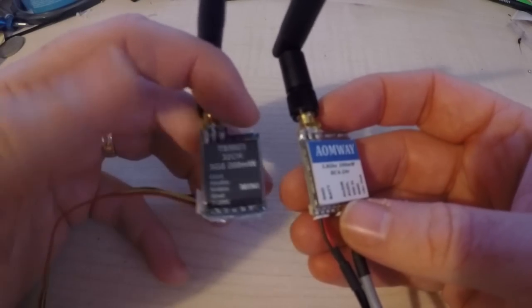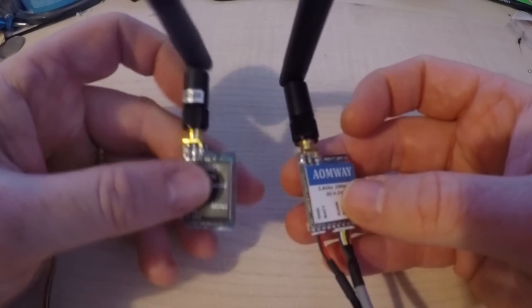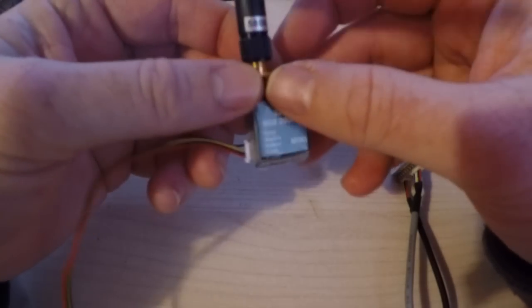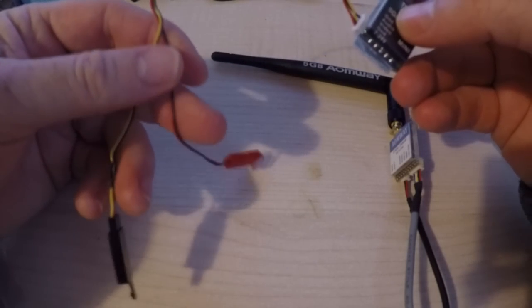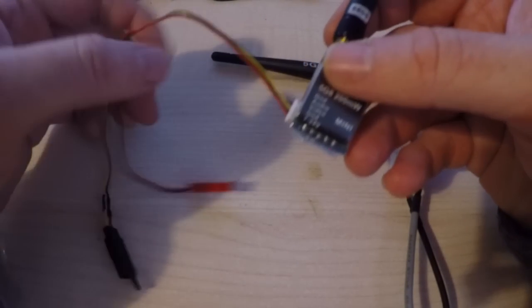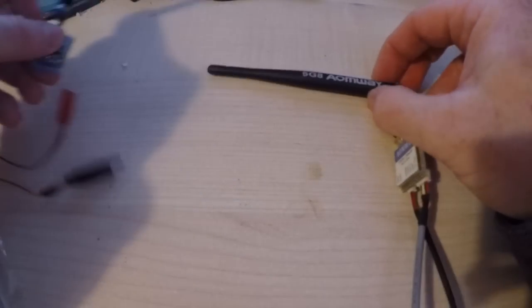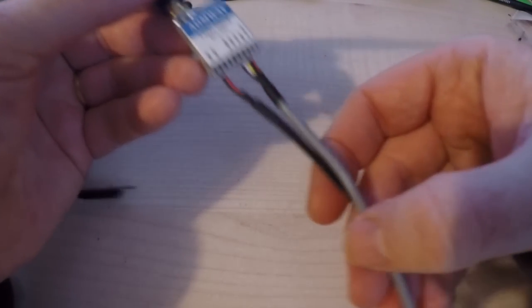Here are the two VTXs and there's really not a lot in it, only in terms of cabling and how they look. The Skyzone uses a single cable going to the side which I've then split off into a JST and a sort of servo extension. The AOMWay uses two cables and I have to say they feel a lot more substantial and nice.